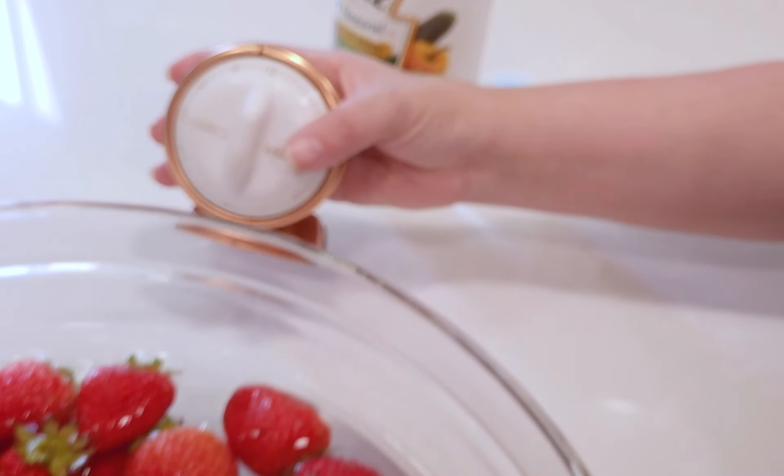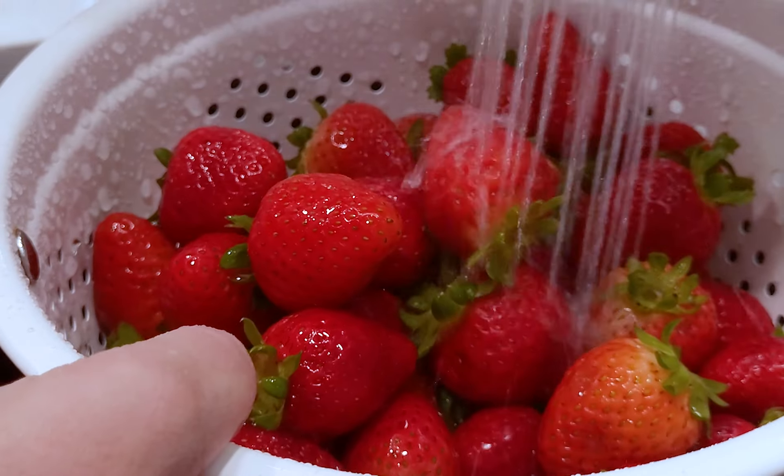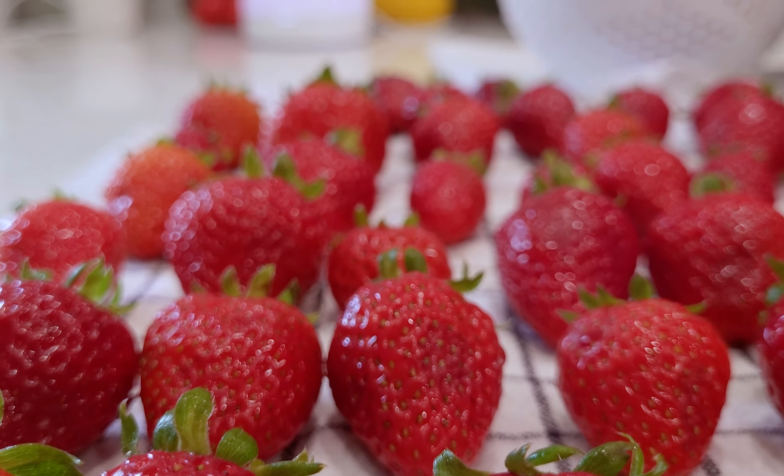Set a timer — this is not enough time to go swap the laundry. Transfer to a colander and rinse. Lay out on a towel to dry. They need to be bone dry.